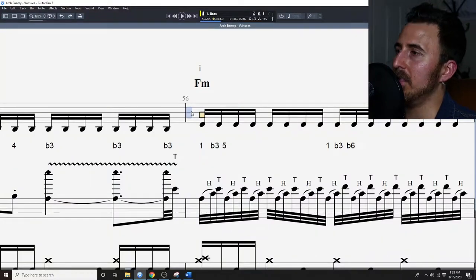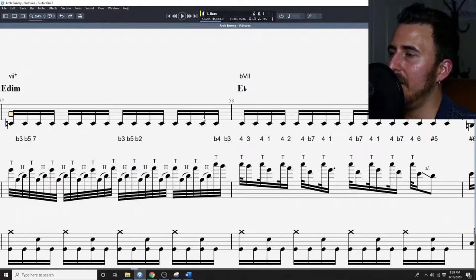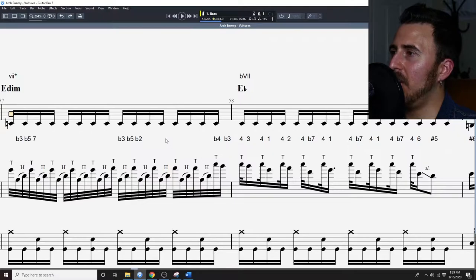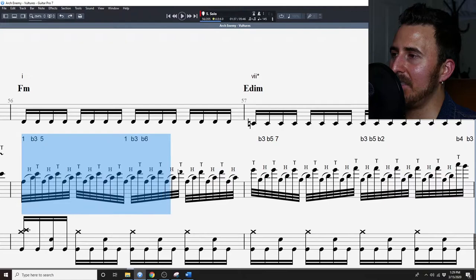Really quickly, with an Arch Enemy song I've been talking about recently called 'Vultures,' there is a section in the second solo that involves a healthy dose of tapping. The song has a lot of dissonance to it, but even within that dissonance and that non-diatonic quality, there is a very nice and cohesive sounding tap line going underneath.